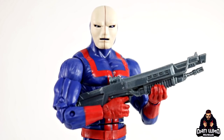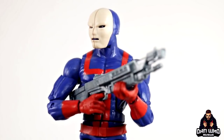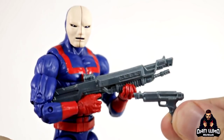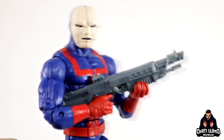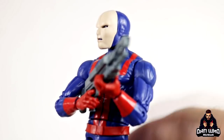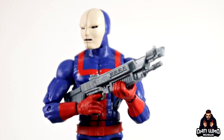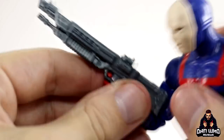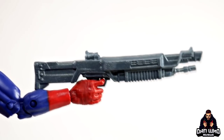He does have another weapon — this one is obviously a little bit bigger, and again I'm sure we've probably seen this before but I can't think where from off the top of my head. Maybe both of these weapons are new moulds for this Hellfire Guard — I'm not 100% sure, so help me out in the comments below. He can hold it with the second hand — you just have to squeeze the hand around like that. Then you can get him posed up holding it, looking after the Hellfire Club as always. Both guns moulded in that same silver-grey colour, and he can hold it in the trigger finger hand no problem.